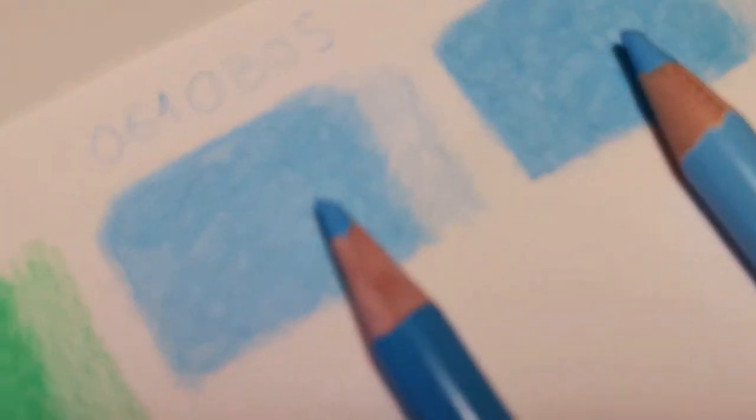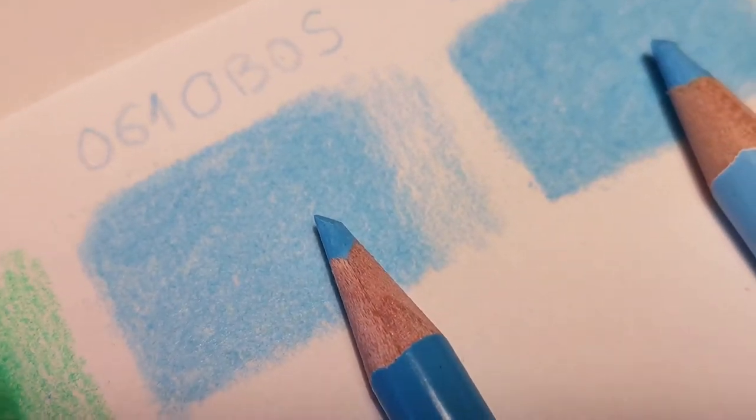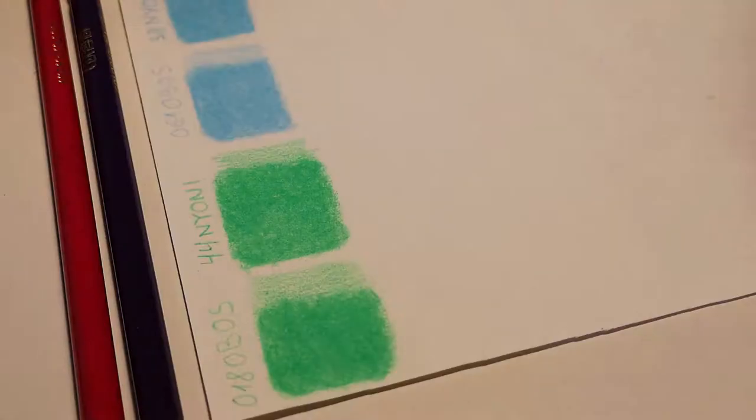I did the swatches of greens and blues. I think they are pretty similar in the way they perform. Now let's try to layer one color over another — we'll try with a dark over a light one and the opposite way.